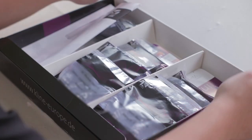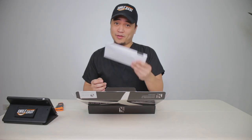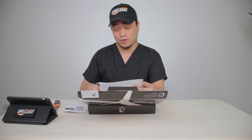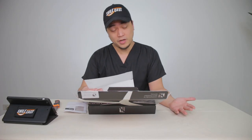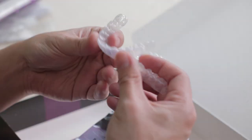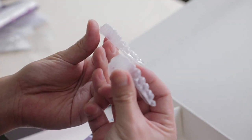Like this one says aligner 1, 2, 3, 4, 5 and so on. We also have a letter in here and this is the diagram of the case, and there are markings on why you need to do the IPR or the interproximal reduction. Treatment notes are listed here as well. Like for this one, they delivered phase 1 — 8 aligners for the upper, 8 aligners for the lower, a template for the upper and a template for the lower.